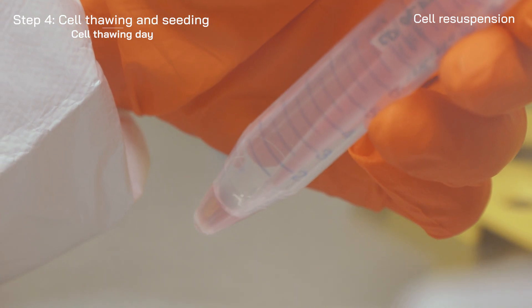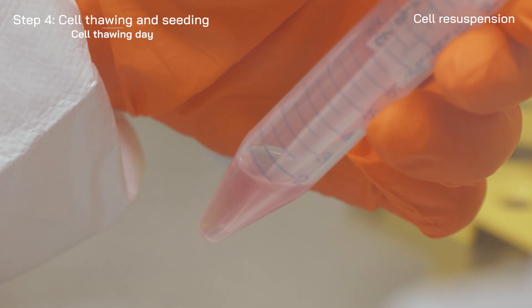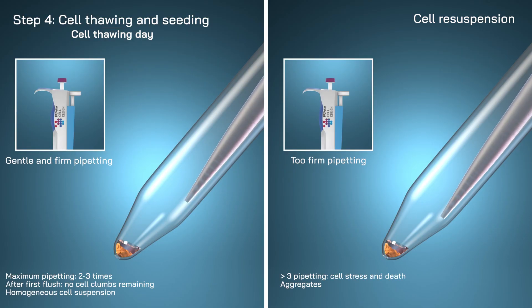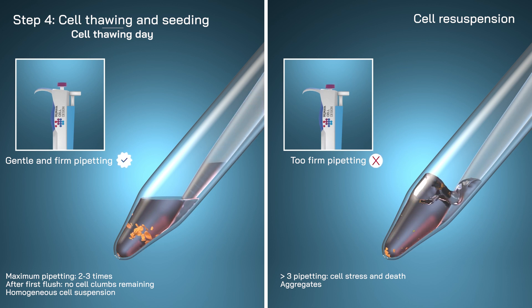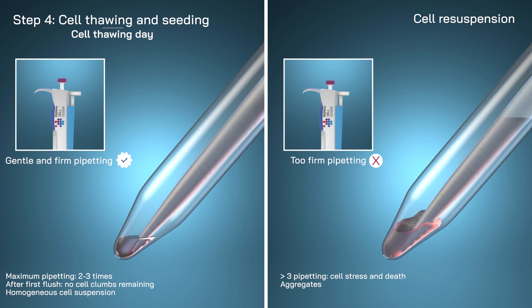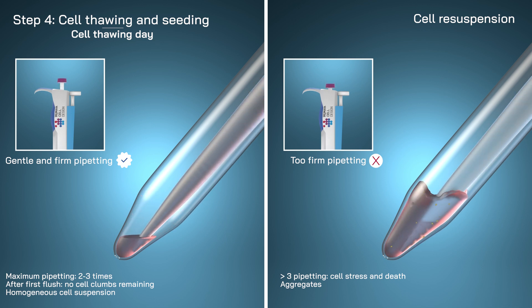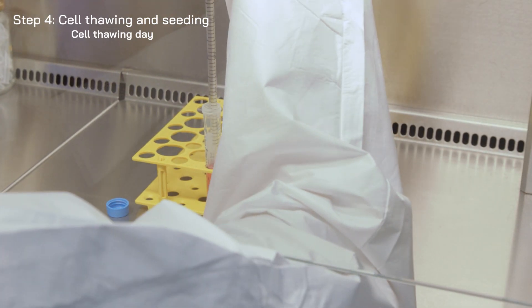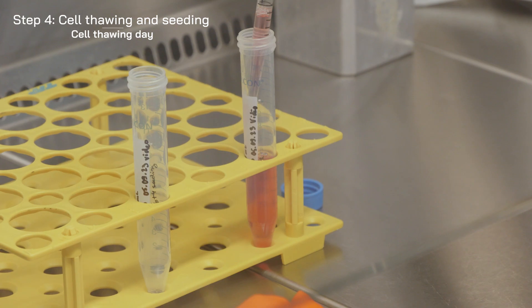Gently re-suspend the cell pellet by pipetting a maximum of 2 or 3 times. The initial rinse should be gentle but firm enough to dislodge the pellet. After cell counting, add medium to get the appropriate cell concentration and proceed to seeding.